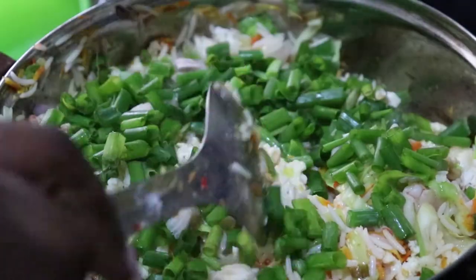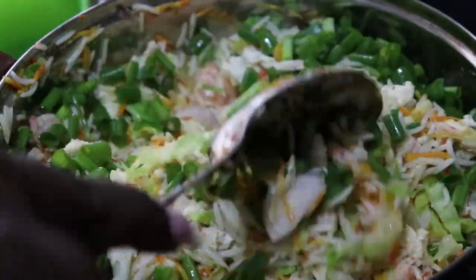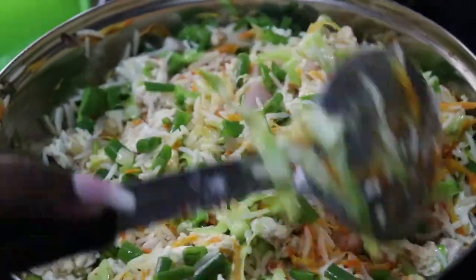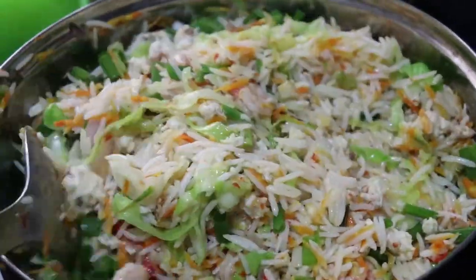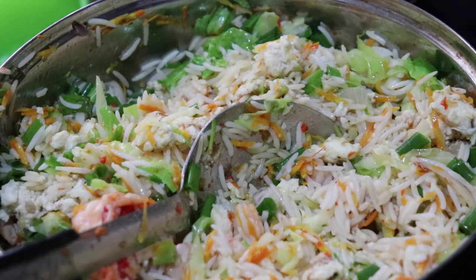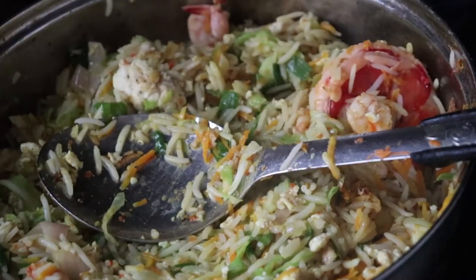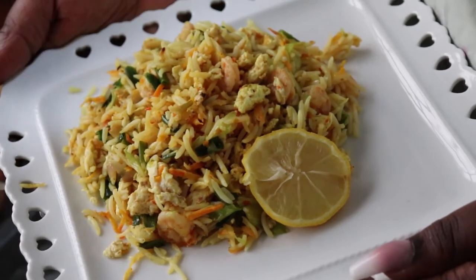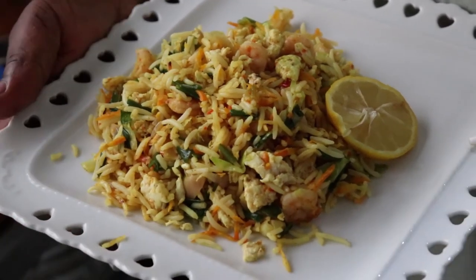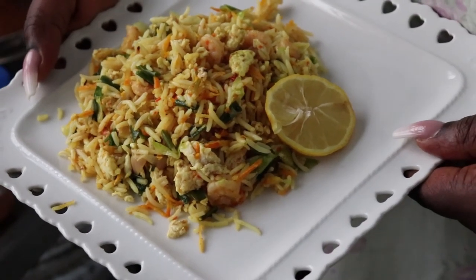The reason I added the spring onions last is because I still want them to be a bit crunchy and the flavor to be very fresh on the rice. It's not as nice when they've been on the fire too long and get soggy, so I added them last. I also added some curry for coloring, and that's how I got this vibrant yellow color. And that's the end of my Chinese fried rice — it's quite easy to make. Prep your vegetables, prep your protein. If you don't have seafood, you can use just eggs or beef.